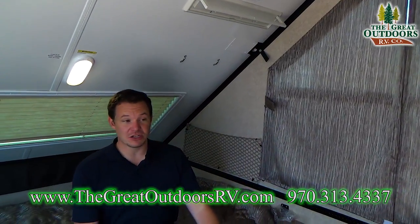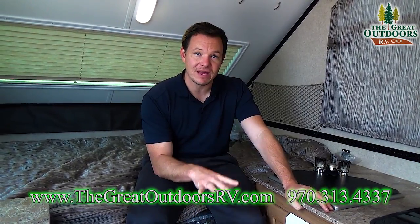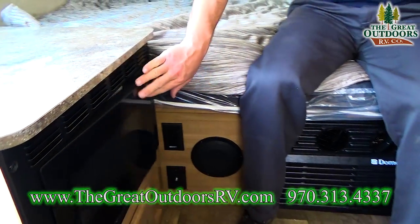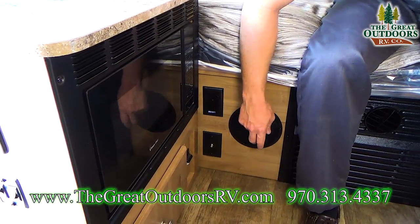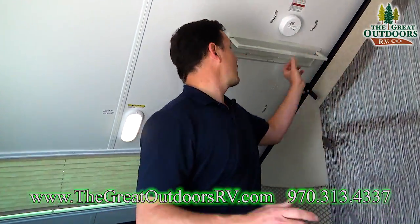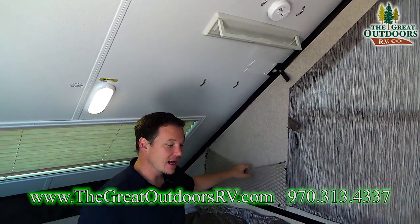If you're plugged into a generator or campsite power, you also have a 10,000 BTU air conditioner, furnace, and heat pump. You can run your heat off electric or off gas. There's also a microwave and more storage. You have a 110 outlet and a spot for your TV, speakers on both sides for the stereo system, and a nightlight. There's also a spot to hang stuff, hooks for a wardrobe, and netting for extra storage.